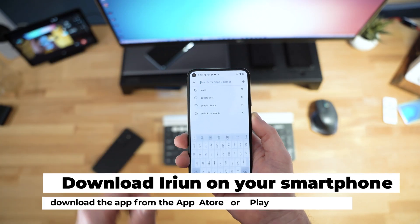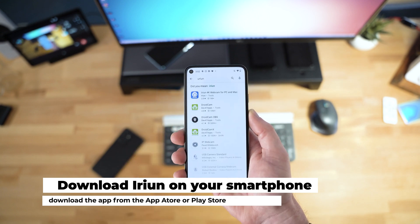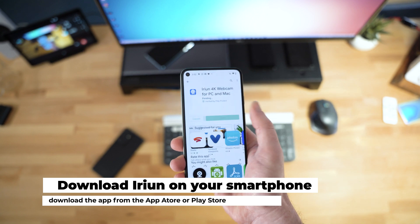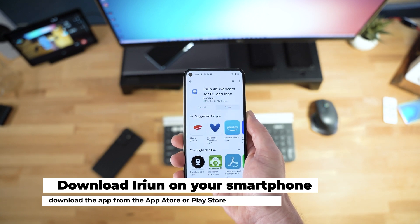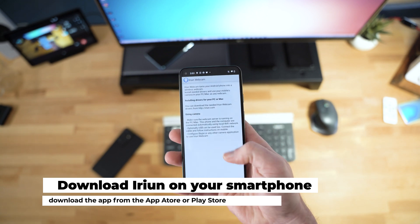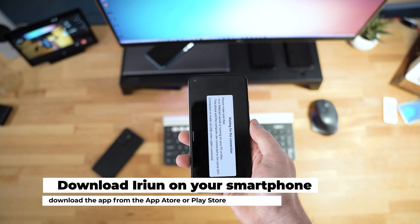Of course, you won't be able to see the other people on the other side, but they will still be able to see you. So the first thing you need to do is go to the App Store or the Play Store on your Android or iOS device — it works on both — and download the Earium webcam app. Once you have that installed, grant it permissions to the camera and the microphone so that the device can use those on your smartphone.